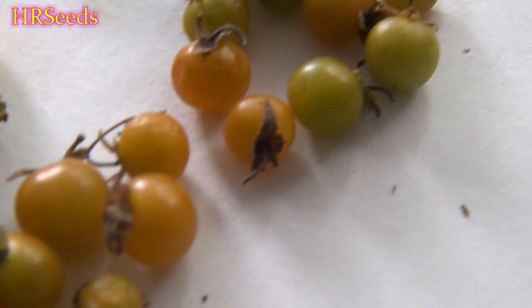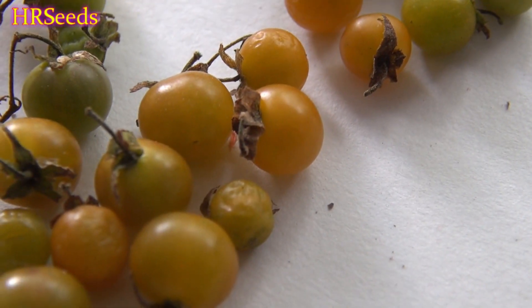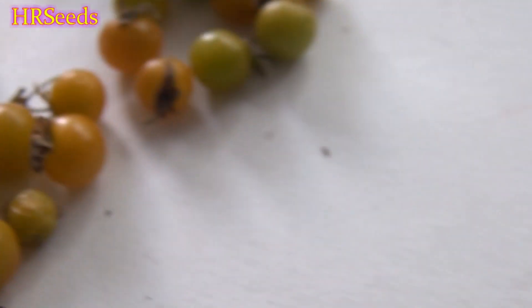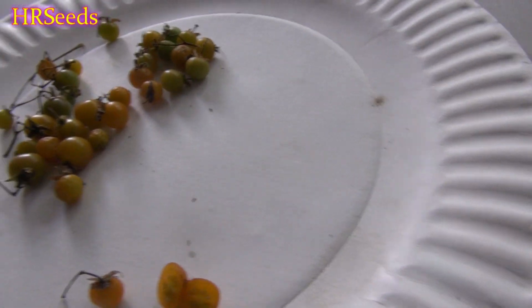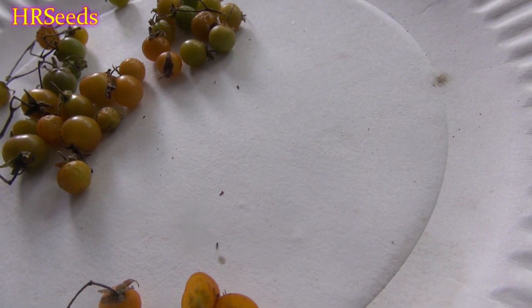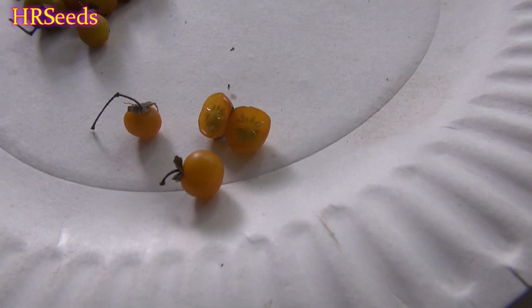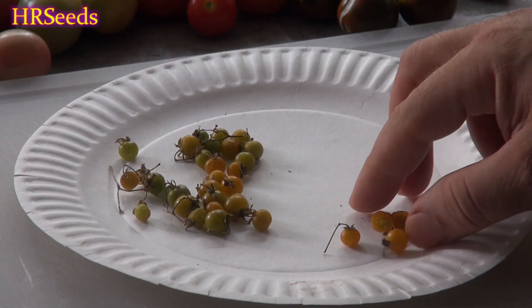I've got more here that aren't fully ripe — I'm going to let these ripen and then squeeze them for seed. I didn't get a whole lot because the plant died early, but I do have cuttings growing in a greenhouse that I'll bring in for winter and hopefully get more tomatoes from.